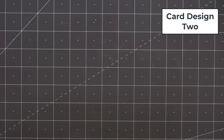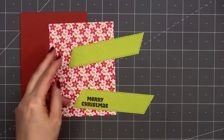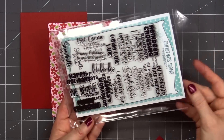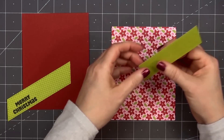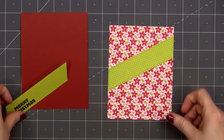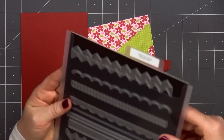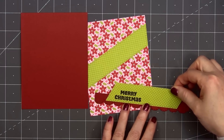Now moving on to card design number two. One of my favorite patterns in the whole collection is this poinsettia paper with the pink background and pink hearts. Using the card layer die number two version B from Jaded Blossom, I cut out two diagonal strips. I used a grid tone-on-tone green paper. I've already stamped the sentiment Merry Christmas on one of those strips — this sentiment is part of Jaded Blossom's Christmas Sign stamp set. If you are interested in any of the products I use in this video, I will have them all linked in the description box below. I'll be adding a scallop border underneath the Merry Christmas strip, using another die from Jaded Blossom — part of their border die set.